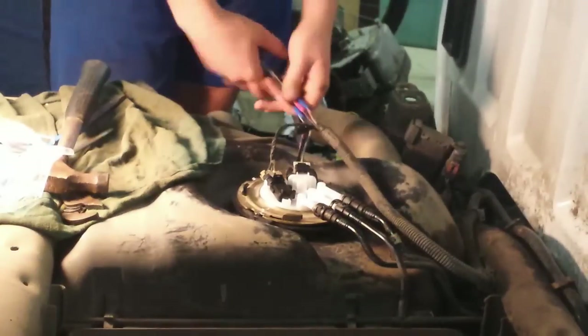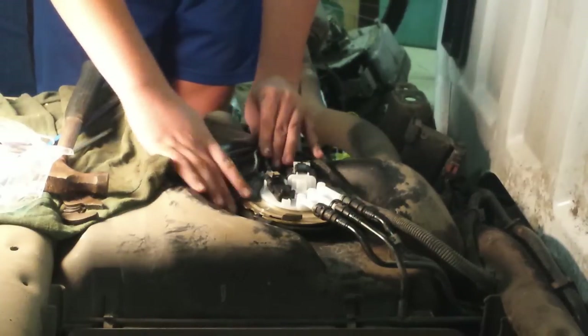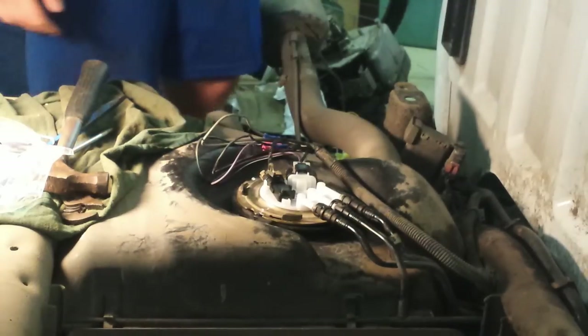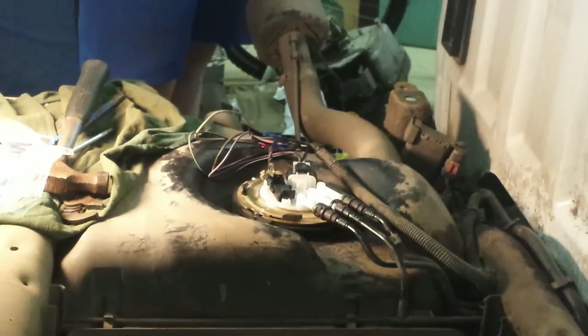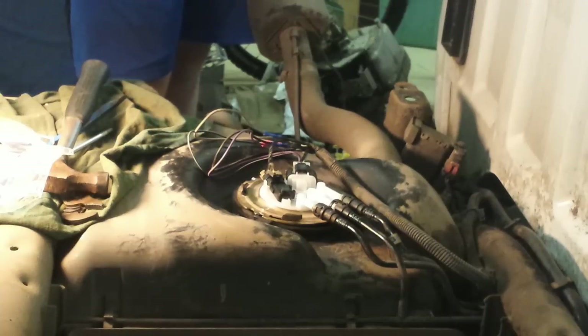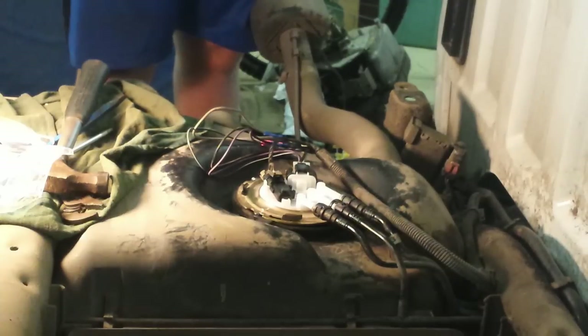Just wrap these connections up in electrical tape and make it all neat under there so the bed will sit down properly. To put the bed back down: put your eight bolts in, your two wire plugs under there, the fill neck for the gas, and put your tailgate on — and you're done. Pretty simple. The hardest part is getting the lock ring back on, so it may take two people.